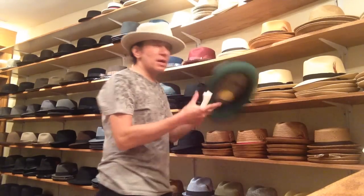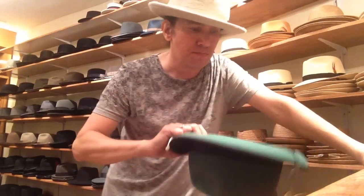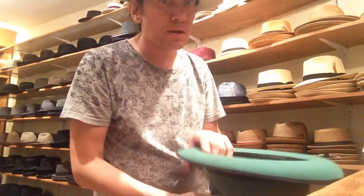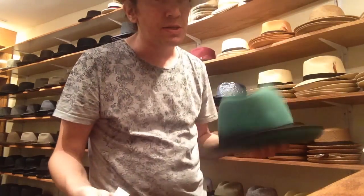For instance, if this is the hat that a person wants and the size is a size 60, you put it on and it's a little too big, you go down to a 59. A 59 is just too tight.